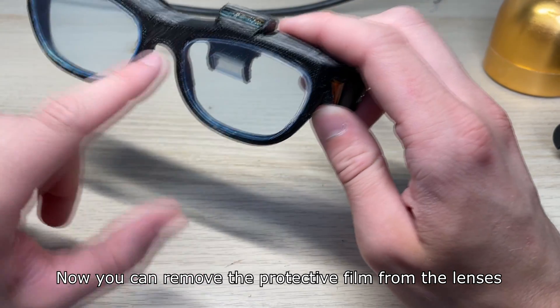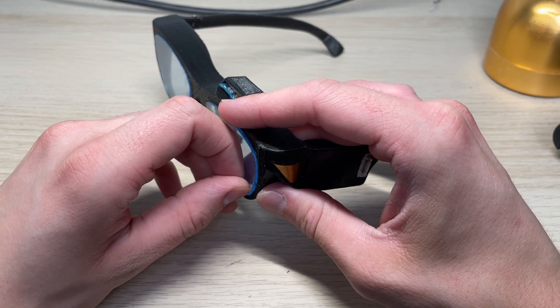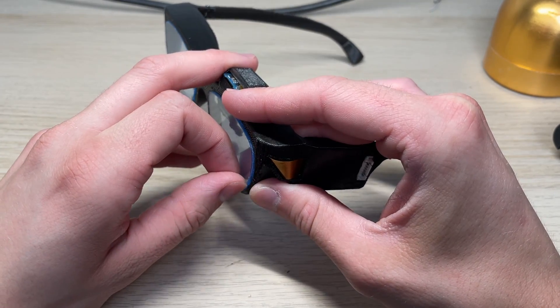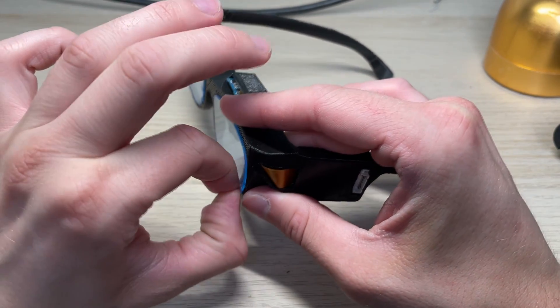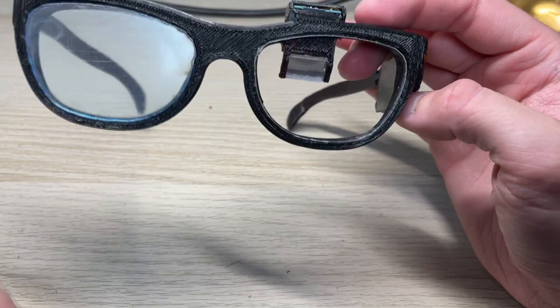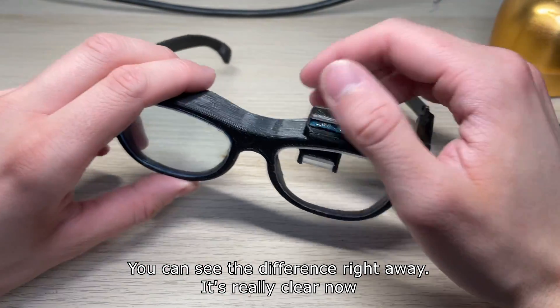It's not perfect since my clippers are really bad. Now you can remove the protective film from the lenses. You can see the difference right away — it's really clear now.